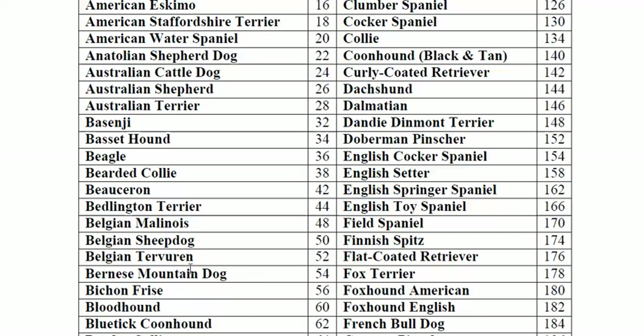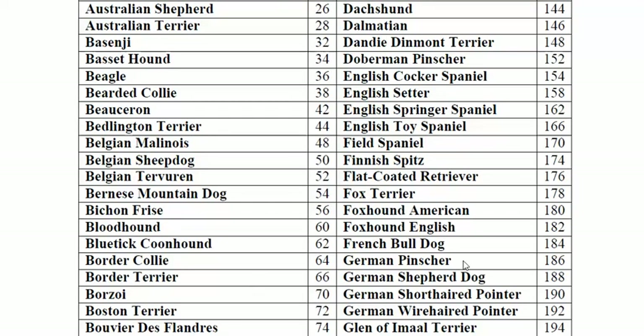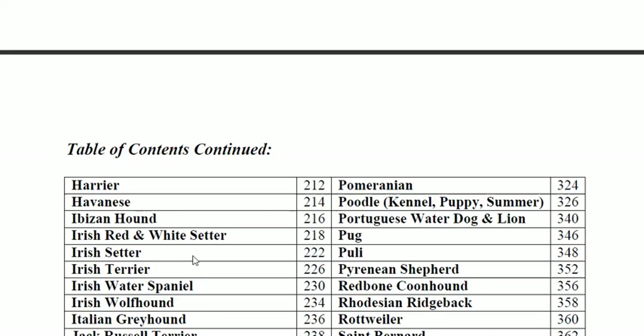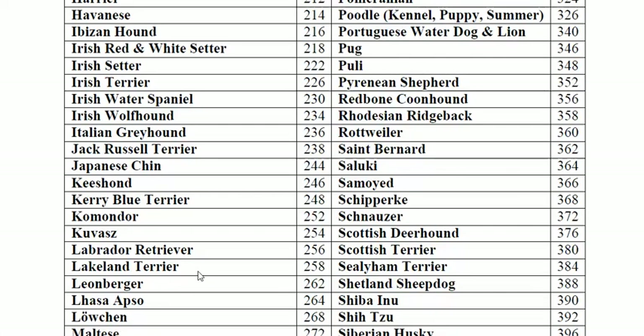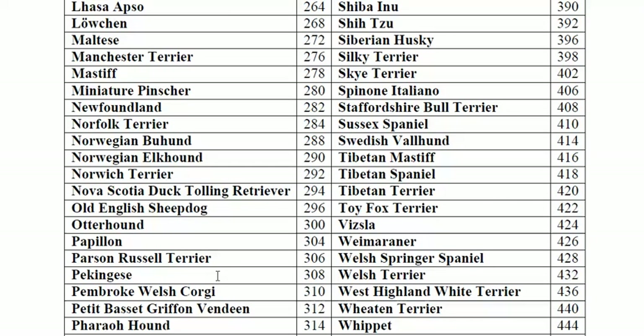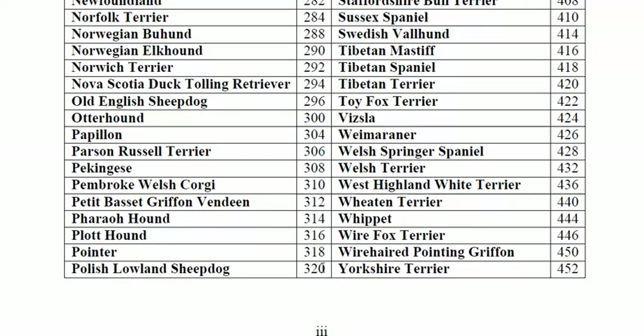It includes breeds like Belgian Tervuren, Bernese Mountain Dog, German Pinscher, Samoyed, Schnauzer, Labrador, Lakeland Terrier — over 160 AKC breeds total.